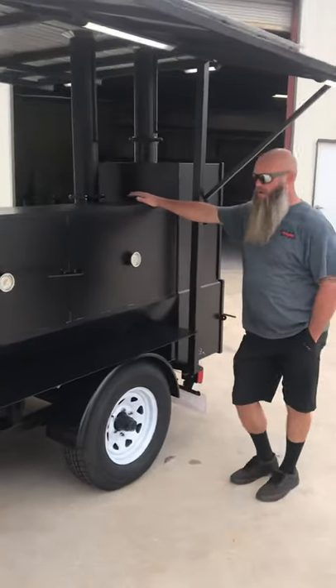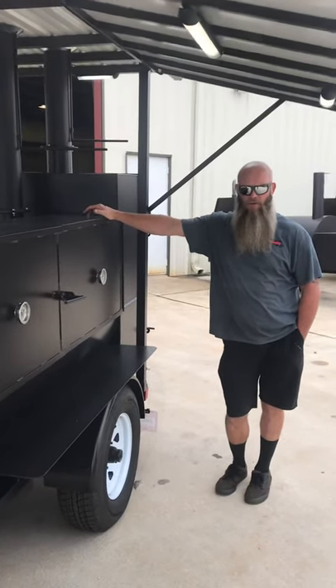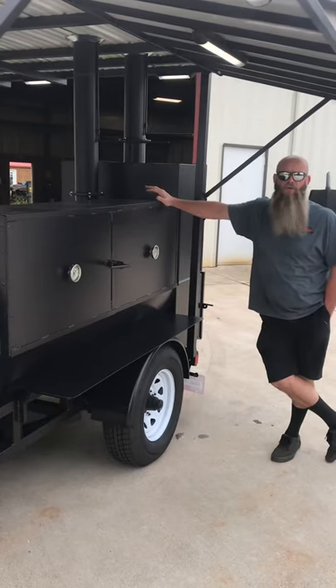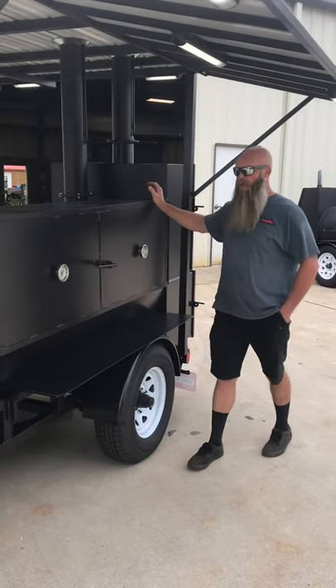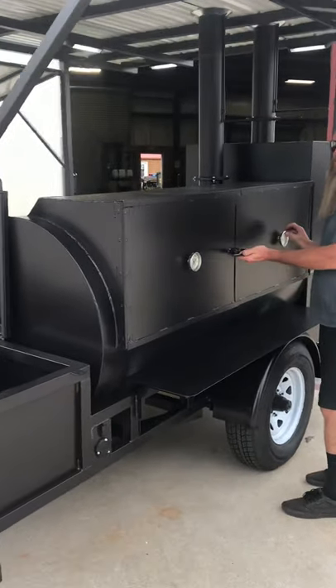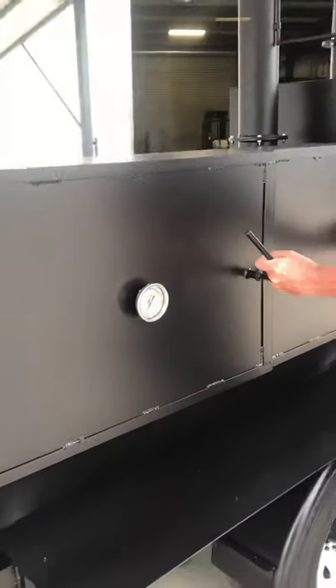This is our 500-gallon tank reverse flow smoker. We added the barn doors to this one — that's an option you can get on any one of our smokers. We've got the upgraded stainless steel adjustable temperature gauges that the customer asked for. You can actually calibrate those at any time. They're hermetically sealed in stainless steel.